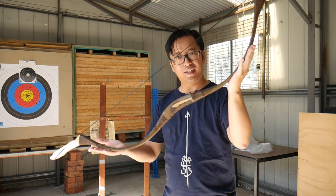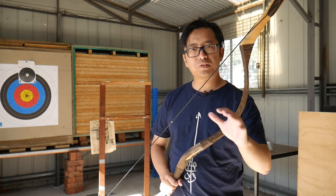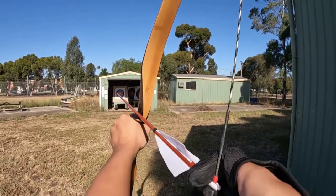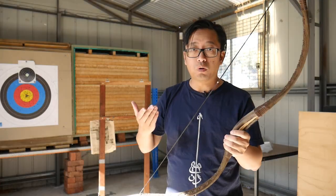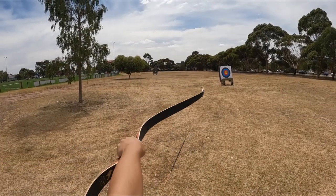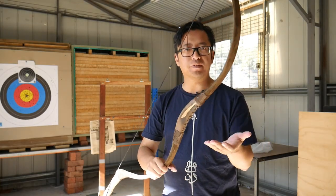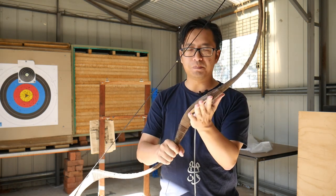So you have a bow like this. How do you aim it? If you're used to modern bows then you might be using sights, or if you're shooting bare bow then you might be using the point of the arrow as an aiming tool. However, with these traditional Asiatic recurves, or horse bows as some people call them, when using a thumb draw and the arrow is on the other side, it's less clear what you should be using as a reference point. Today we're going to explore three different methods of aiming with this kind of bow.